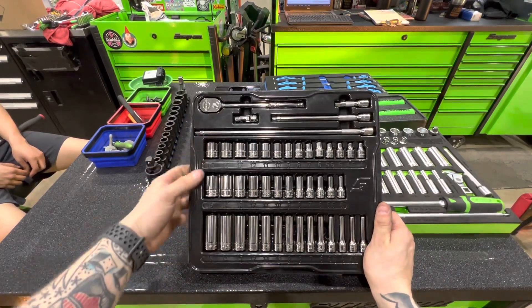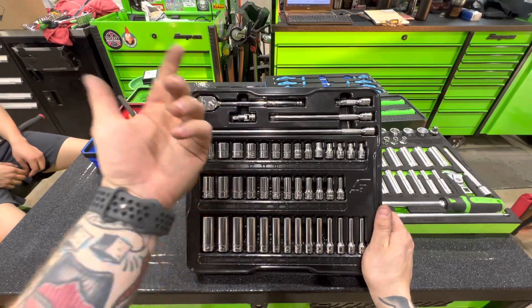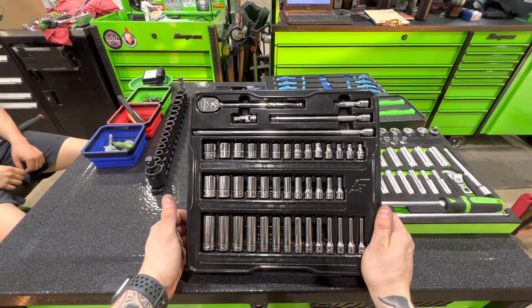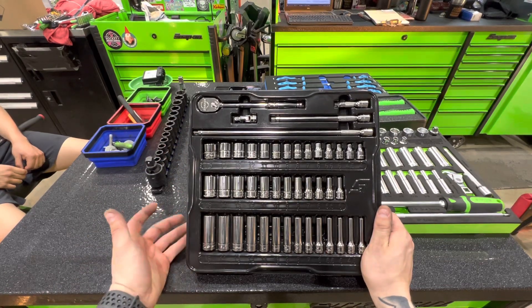He also got this quarter inch service set — it was a little pricey, but it gets you shallow, mid, and deep sockets, a ratchet, extensions, and a swivel or universal. I don't remember what it cost, but our dealer gave him a hell of a discount. I think he paid like $450 for the whole thing, which for a full quarter inch Snap-on set is a pretty good deal.